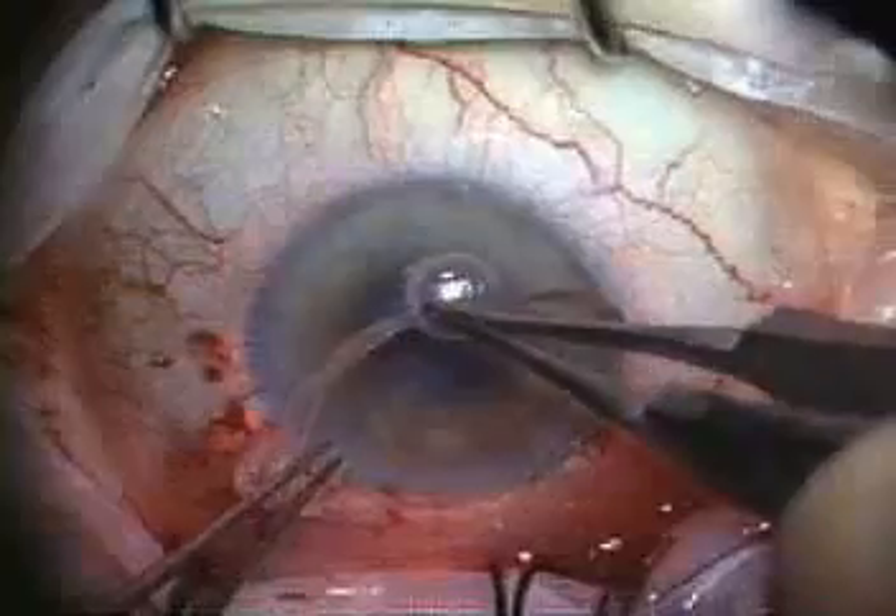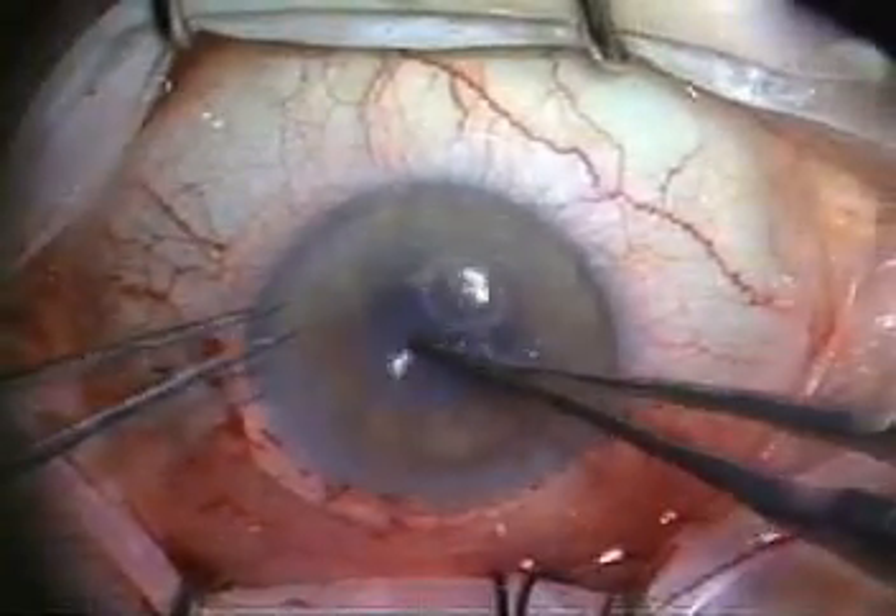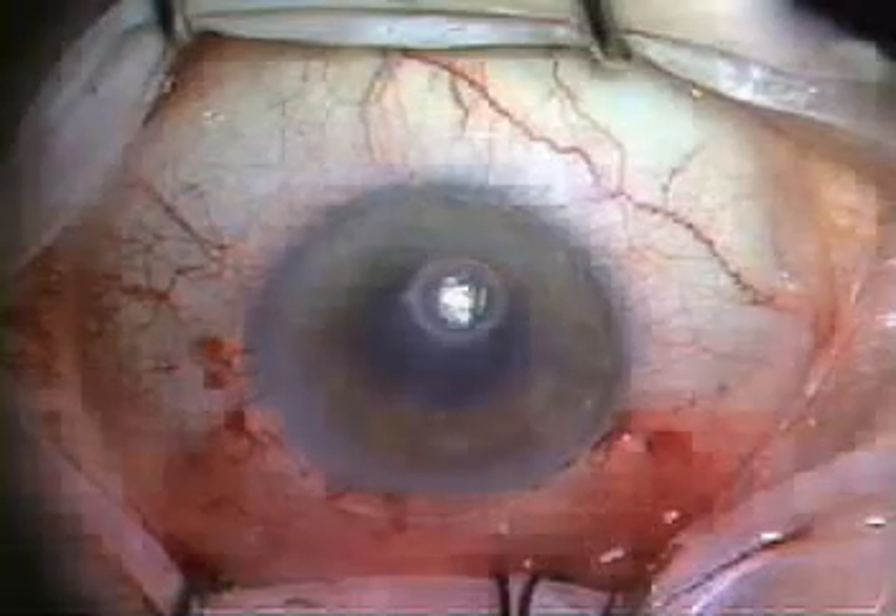A collagen shield soaked in levofloxacin and dexamethasone is placed on the corneal surface. The eye is patched, no positioning of the patient is necessary, and the patient is examined the next morning. The patient's comfort level is similar to cataract surgery rather than transplant surgery.